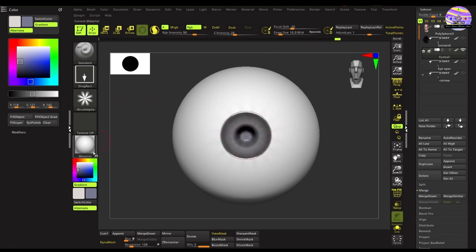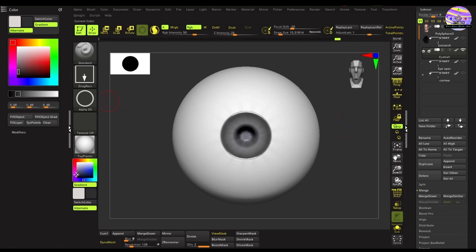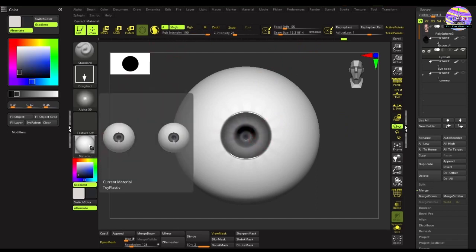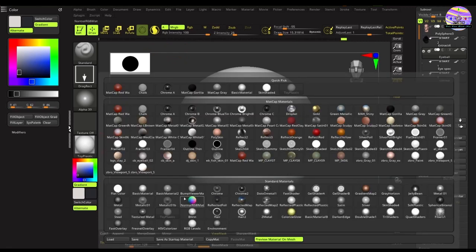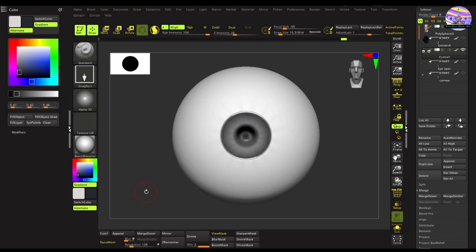Once we've achieved that, as you can see, we have lost some information from the rim. So we'll select a ring alpha and try to create that darker ring with a darker color. Next, we'll be moving on to the pupil. For that we'll change the material from Toy Plastic to a basic material because we don't want any specular for the pupil.